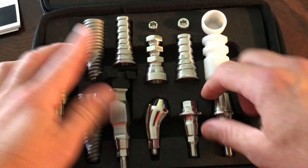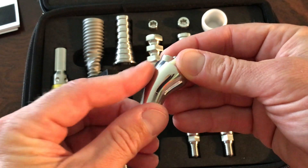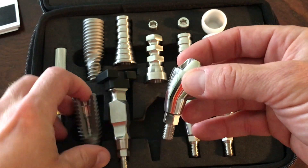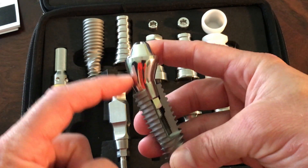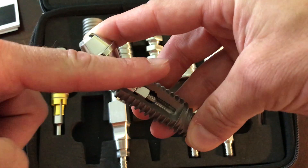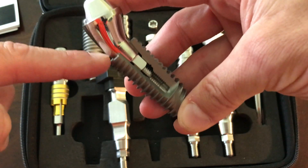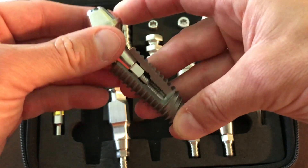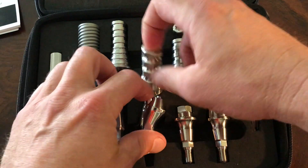Way better for the restorative compared to what we had previously in the CM connection. I like that subtle enhancement to the design. Even in the multi-unit abutment they made this edge a little bit more rounded — the thought is that we don't have to use a bone profiler as much to remove bone on the distal aspect if our implant is placed on an angle, and we don't need to chew this bone down to seat our abutments properly.